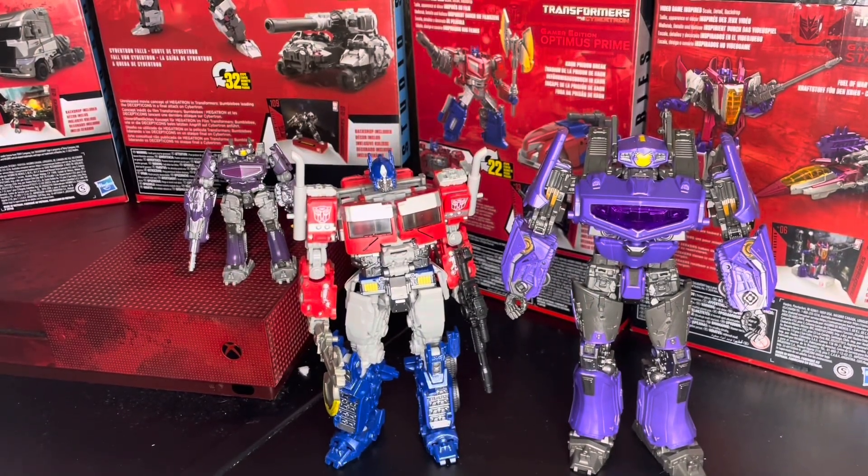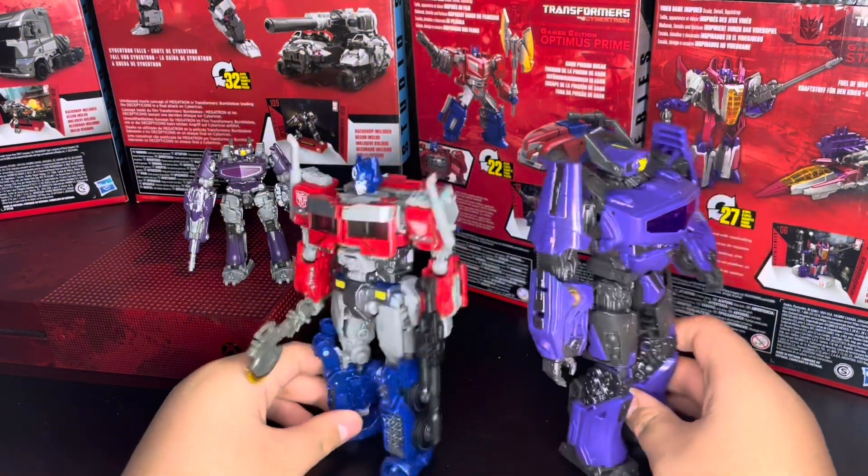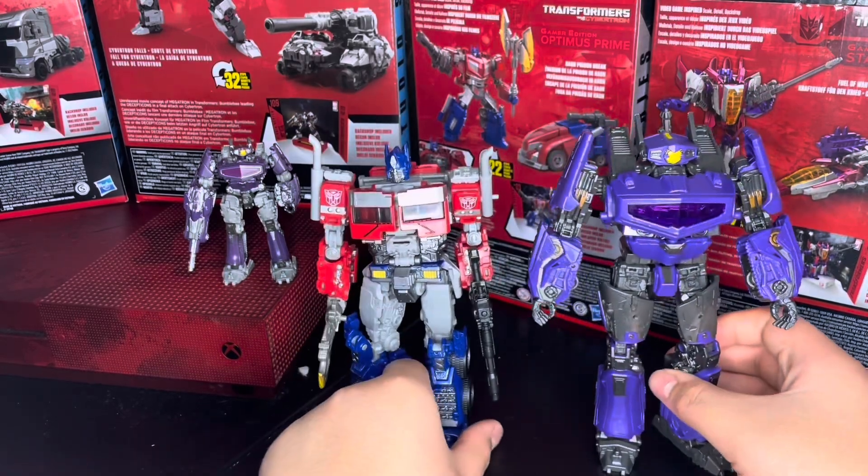Here we have them alongside the Rise of the Beast Optimus Prime, because I don't have Studio Series 38. I really want Studio Series 38 — it's coming this fall. That's definitely on my list, because I really like the gun for it. It looks like movie and G1 spliced together, which is exactly what all the Bumblebee movie stuff was. I really want that figure. There they are side by side and back to back — practically the same height.